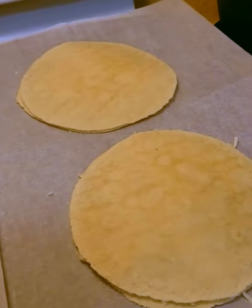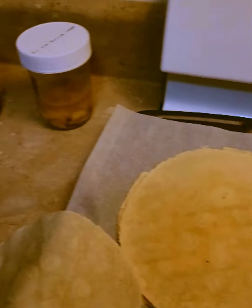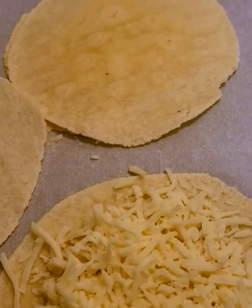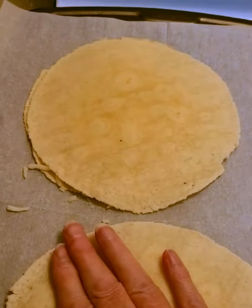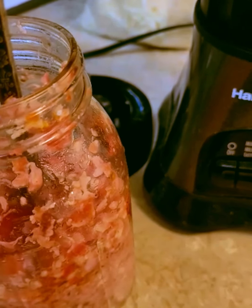On a parchment-covered baking sheet I put an almond wrap and covered it with mozzarella cheese, then placed another almond wrap on top and squished them down. I'm going to put the topping on after another layer of mozzarella.